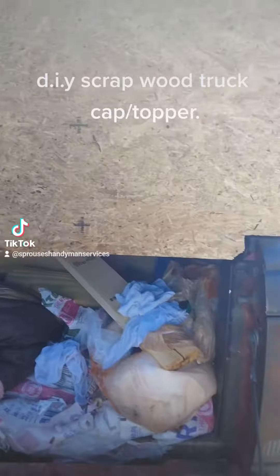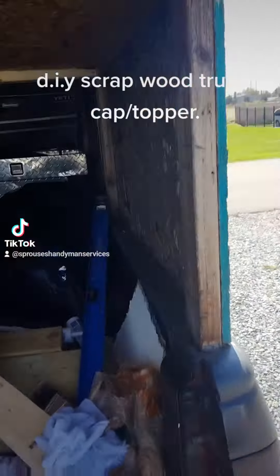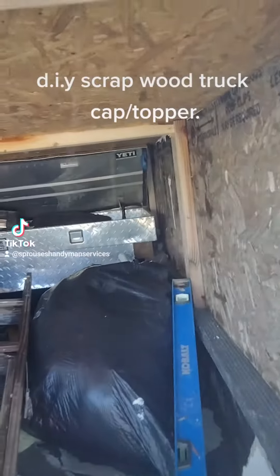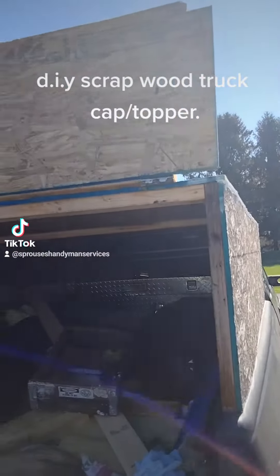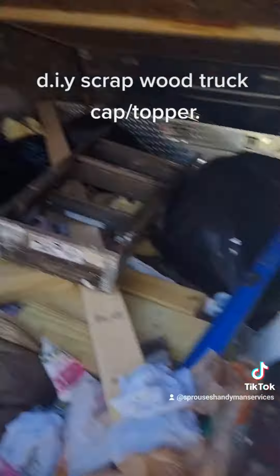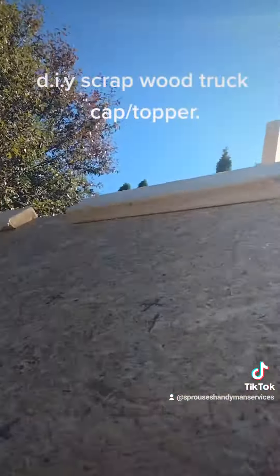So the back door is like that — sling it up, stays up by itself. It's easy to close and only weighs like five pounds.